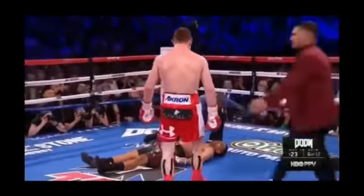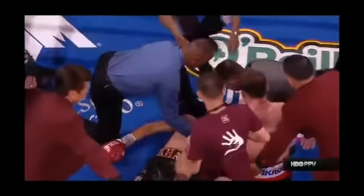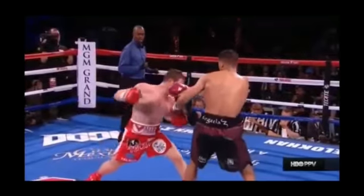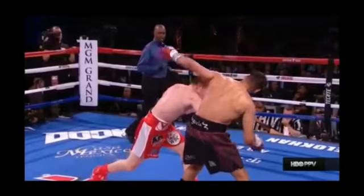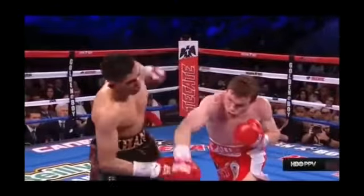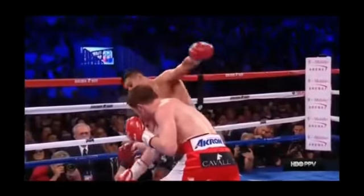Kenny Bayless is stopping the fight. Canelo Alvarez is the first one there — you see Carr just sitting there. He threw that jab, but Carr was not ready. He gave him a feint. Carr was not ready for the kitchen sink right here. Feint the jab — he didn't want to hit the jab, just feinting him to get close enough and close the door with the right-hander instead of a left-hander this time.